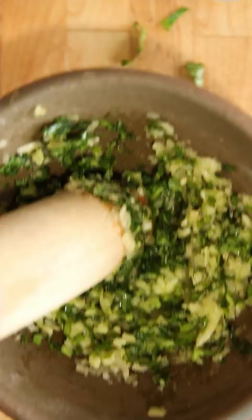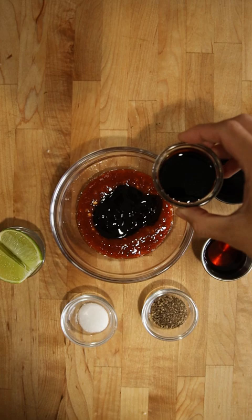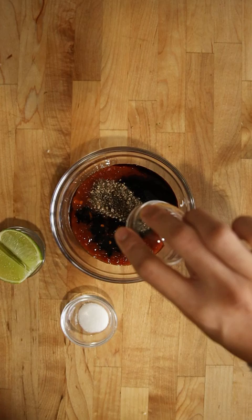The key to this marinade is using fresh lemongrass, then adding fish sauce, soy sauce, and oyster sauce. Don't forget to squeeze some lime over the chicken since it'll help tenderize the meat. Mix the marinade well and then add it to the smashed lemongrass.